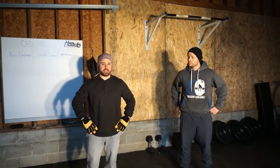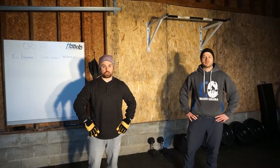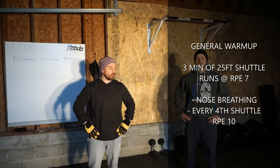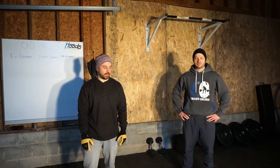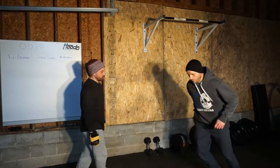Alright, we're here with Thursday and in our warm-up today we're going to do shuttle runs. We're going to do three minutes of shuttle runs, just with whatever space you got. Go ahead and go three minutes, try to keep that nose breathing going.